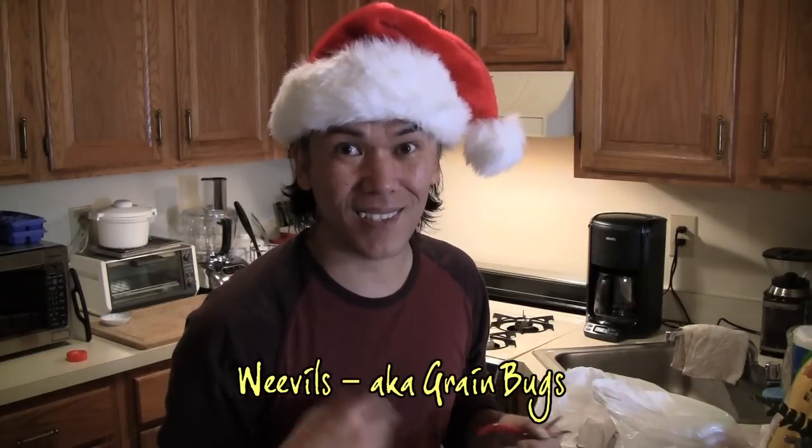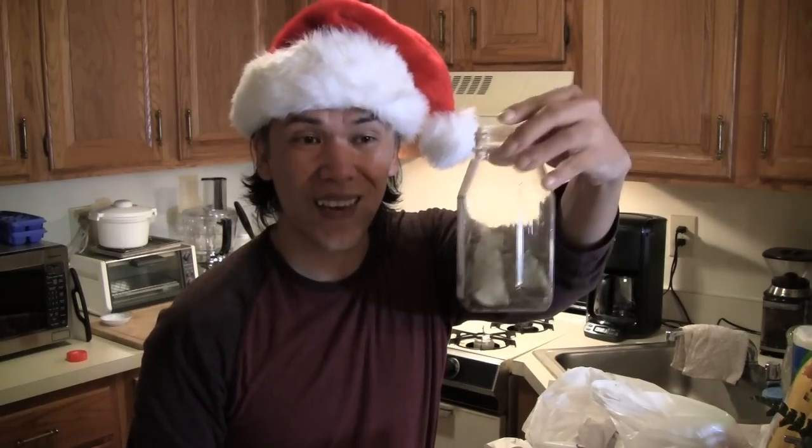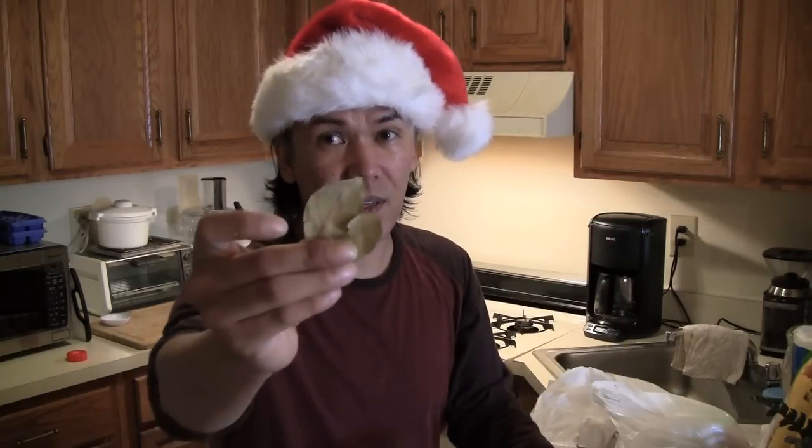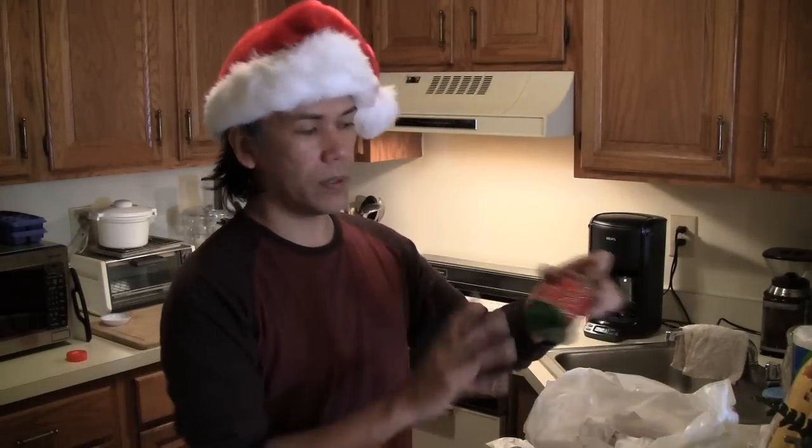One thing you need to be aware of if you're going to use grains: you get weevils. Weevils are bugs that like to nest and infest grains — corn, rice, beans, any dried bean kind of stuff. What you want to do is use some bay leaves, which you can find at any spice store or the grocery store. Weevils hate bay leaves, so just put a couple of dry bay leaves into your jar.